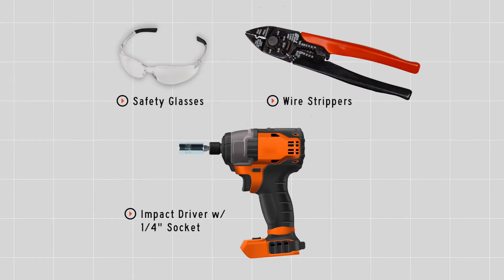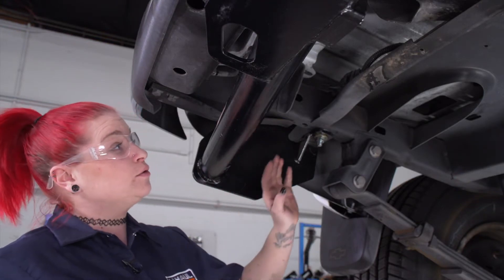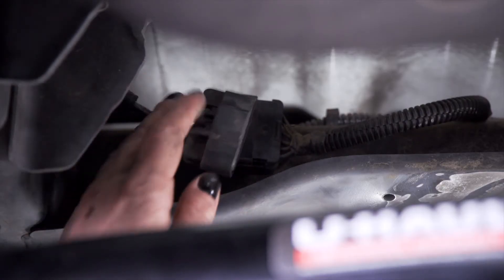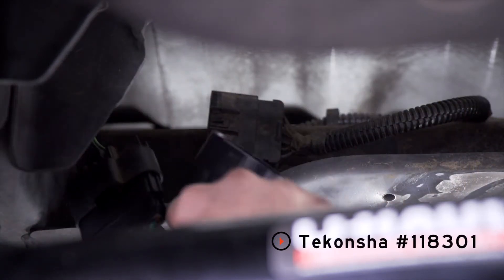You will need the tools seen here to complete this installation. We are on the driver's side. We are going to locate our taillight connector right here on the crossmember. We are going to disconnect it. From there, we are going to take our trailer wiring and using the T-connector, connect it in.